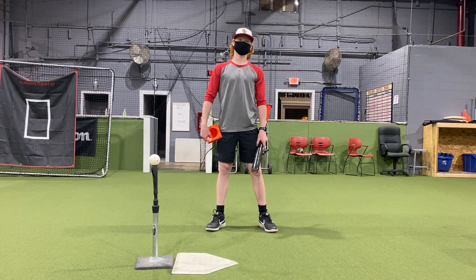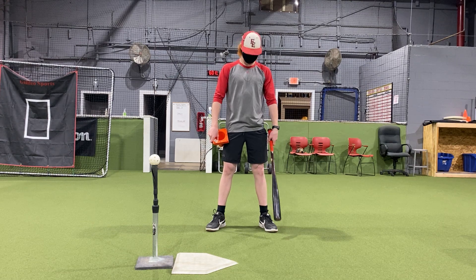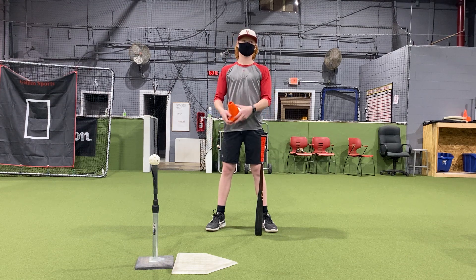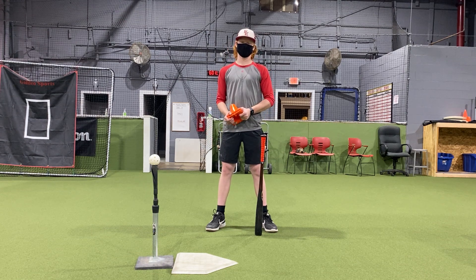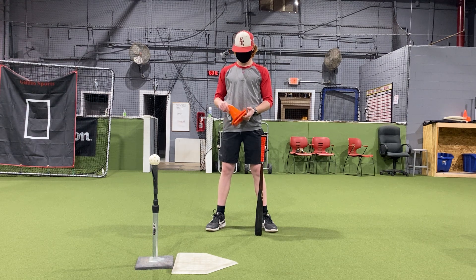We got Coach Jackson and Coach Brian here again today. We're going to work on building our base. Our stride length of our feet should be at a specific distance. We don't want to stride too narrow, we don't want to stride too far. We want to create a good solid foundation just like your house — if our foundation is bad, our house will crumble. Same thing happens in our swing.